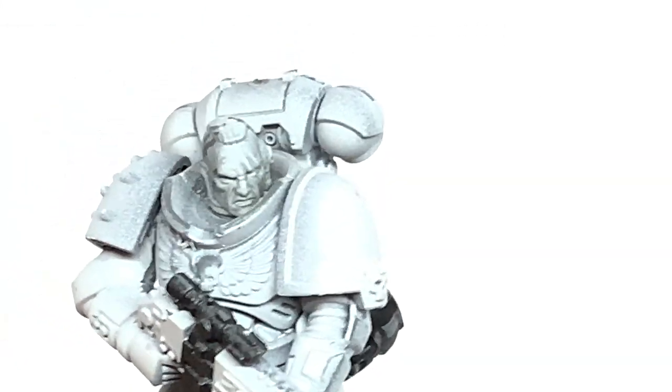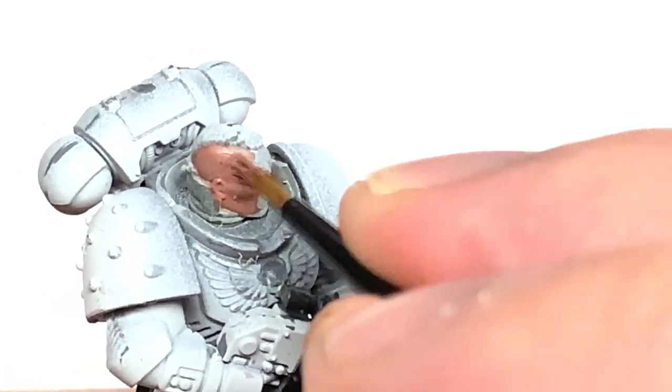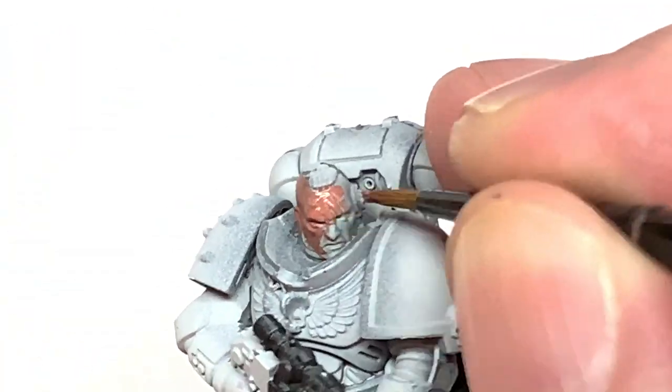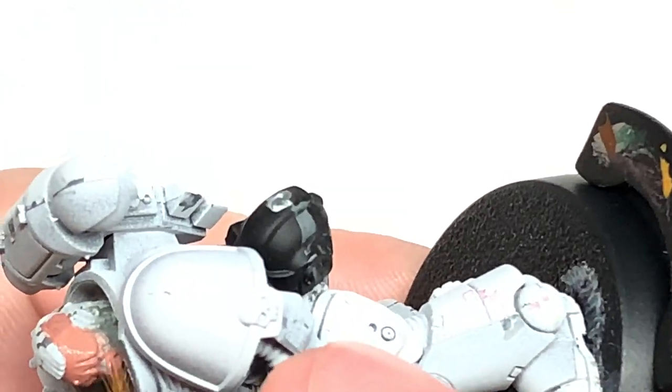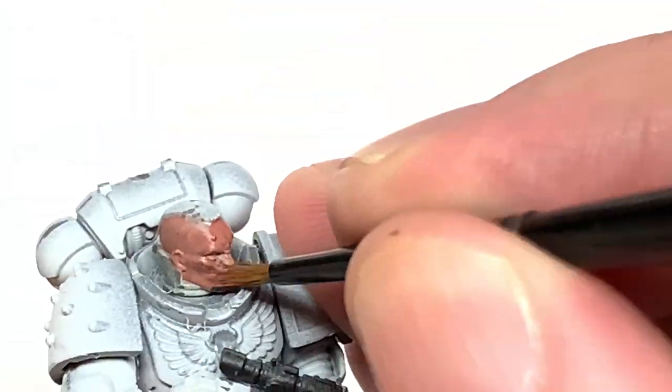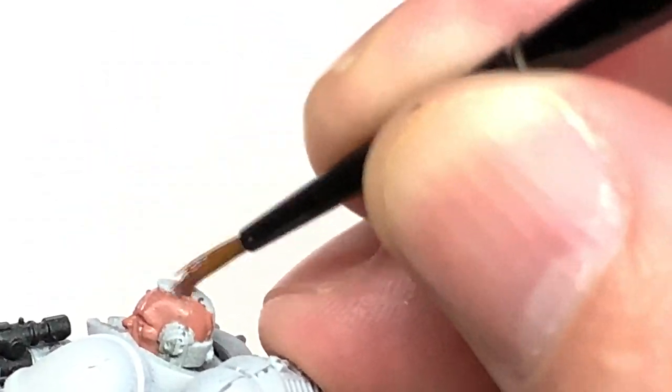So the first color we're going to use today is Citadel Bugman's Glow. This is just for the face. Obviously if you're doing a different skin tone or anything like that, use whichever skin tone you're using. I'm going to be doing a few little videos on faces using a lot of different skin tones that you can put onto your miniatures just to make them a little bit more varied and get them looking really cool.